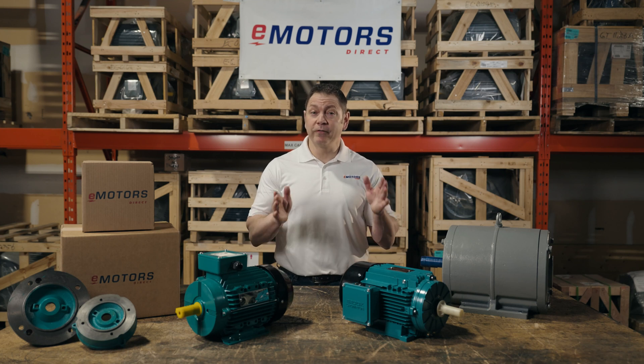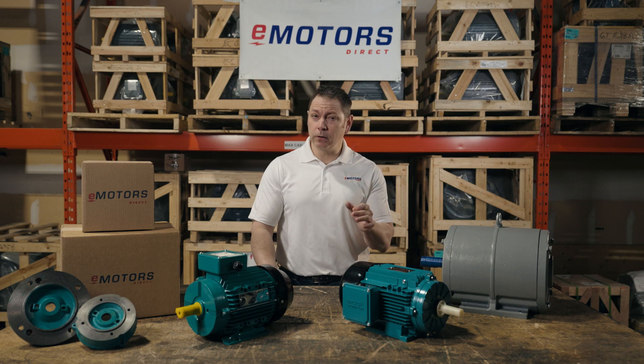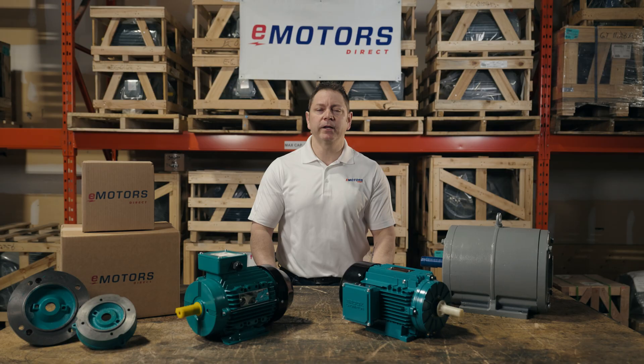Have you ever tried to replace a motor and your vendor asked if it's IEC or NEMA? Or you didn't see the usual specifications on your nameplate? This video is for you. There's nothing worse than ordering a critical motor only to find out the frame size or the shaft size doesn't fit your application. Hi, I'm Keith with eMotorsDirect and today we're talking IEC versus NEMA standards for electric motors.